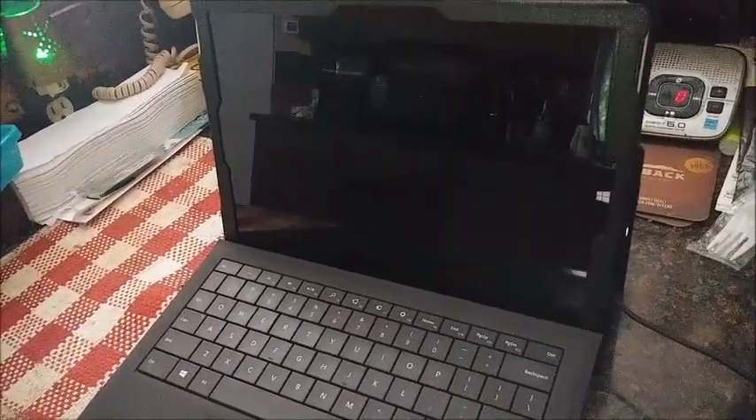All right, in this video I'm going to show you how to fix your Microsoft Surface Pro 3 when it is not working, when it is stuck off and will not power on.